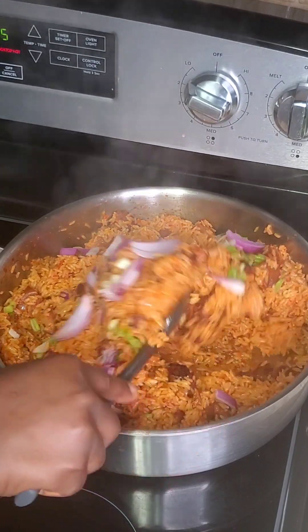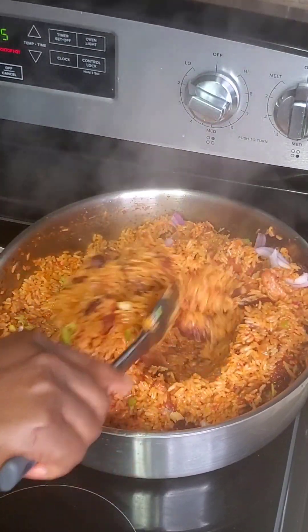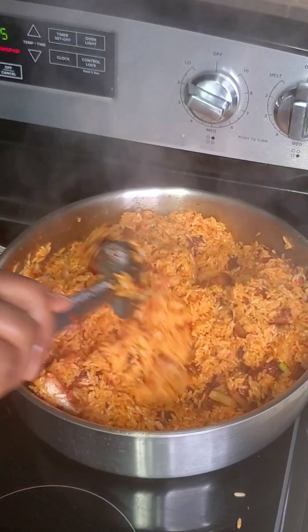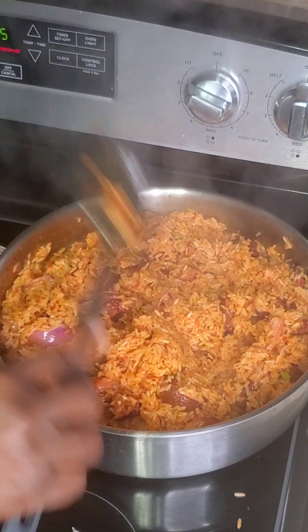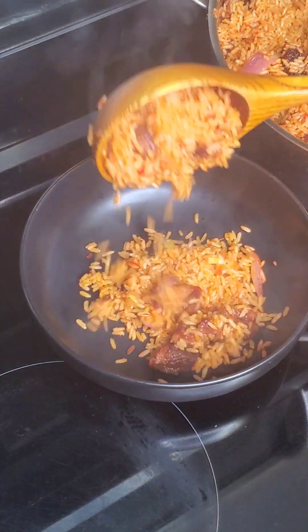I'm going to spice it up, garnish it with onion and some green onion — spring onion. Give that a very good mix. Our rice is ready!